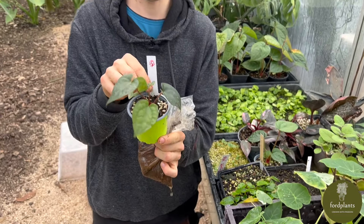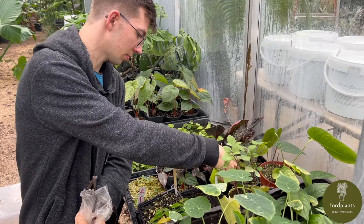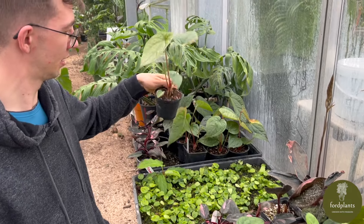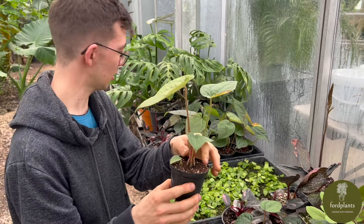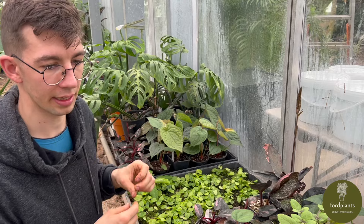In this pot they will stay about two months. After two months — well, this one is probably a month in the pot — they look like this. Already big enough for sale, but that's not large enough for us. So we will repot them one final time.